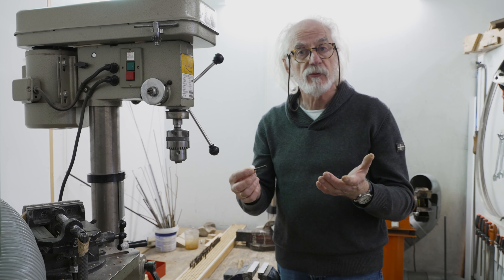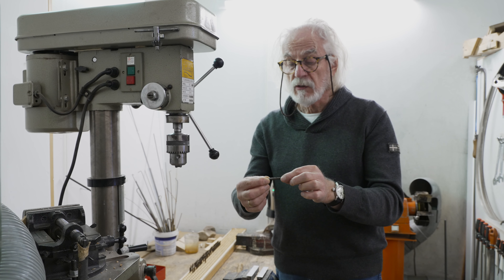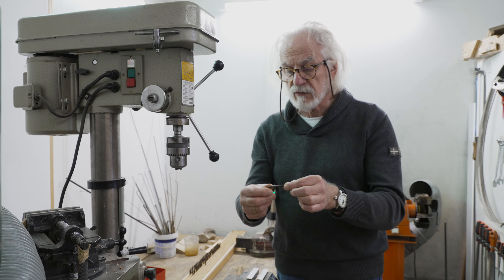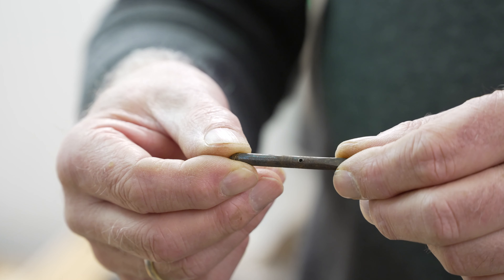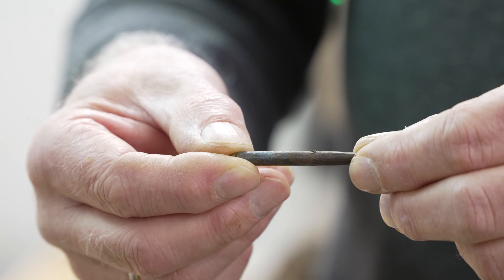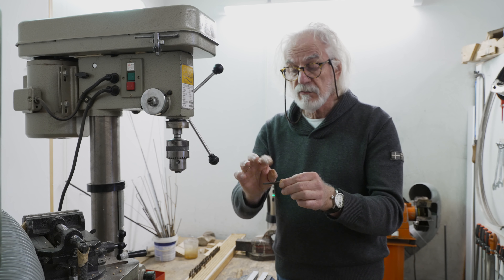Besides, the tuning pins cannot be reused just like that. In the past, somebody drilled holes in them to make it easier to fasten the strings. These holes were at different heights, which is not original and sloppy. So the little rough burr on every tuning pin has to be flattened.